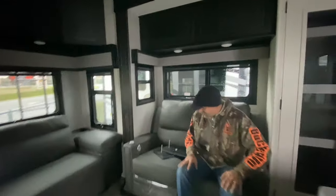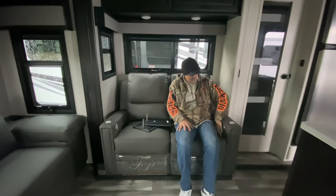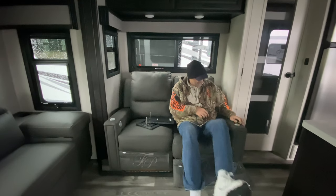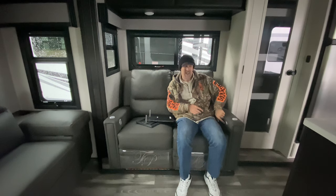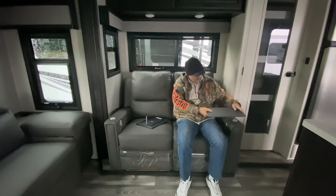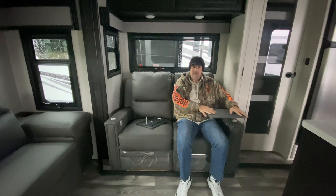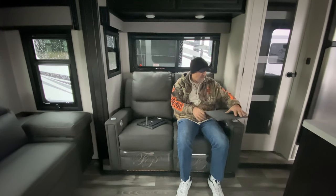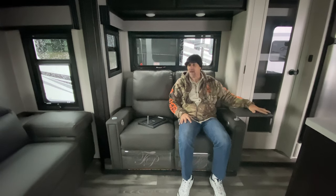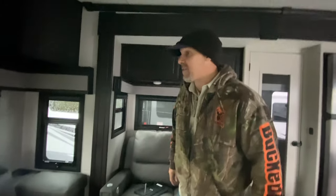Here are your Thomas Payne theater chairs — this is exactly what we have in our RV. Manual pulls with a lever to recline, plus some electric features for massage. These little pieces are fold-out tray tables, so if you want to eat in front of the TV instead of the dining room you've got a little tray, or you can flip it as a coaster to put your drink on. Perfect for the big game, which is coming up soon.